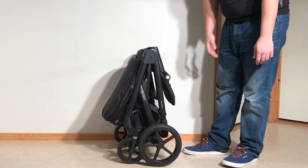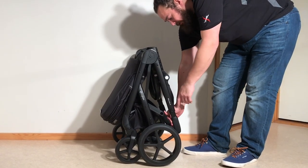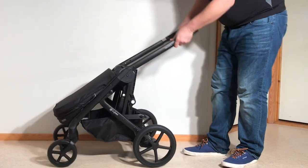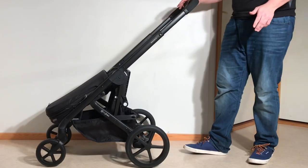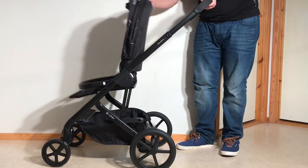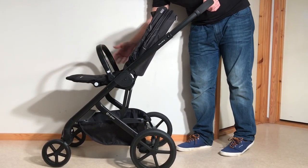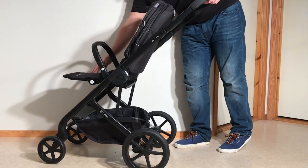To unfold from this position — or really any position — it's just a matter of pulling that clip forward so it pops off the peg, and then it's going to fold back up. You can adjust the handle to the height you like, then pull the seat into the position you like. It'll lock into place, the bumper bar will lock into place, and then you can adjust the footrest as you like.